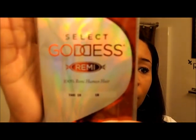Hi, this is Bridget Mac and you're watching Life Made Easy. Today I'm going to do a quick review on some hair that I just recently purchased from a local beauty supply store. This is the first time I've actually tried this hair — it is Sensational Select Goddess Remy Hair, 10 inch 1B.